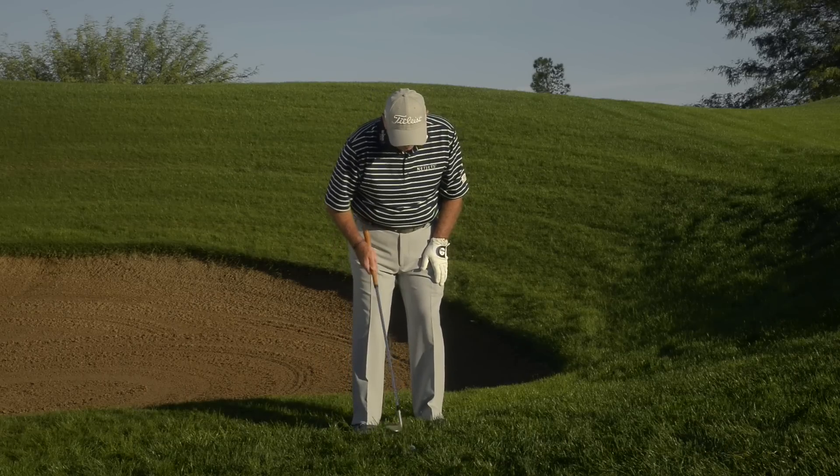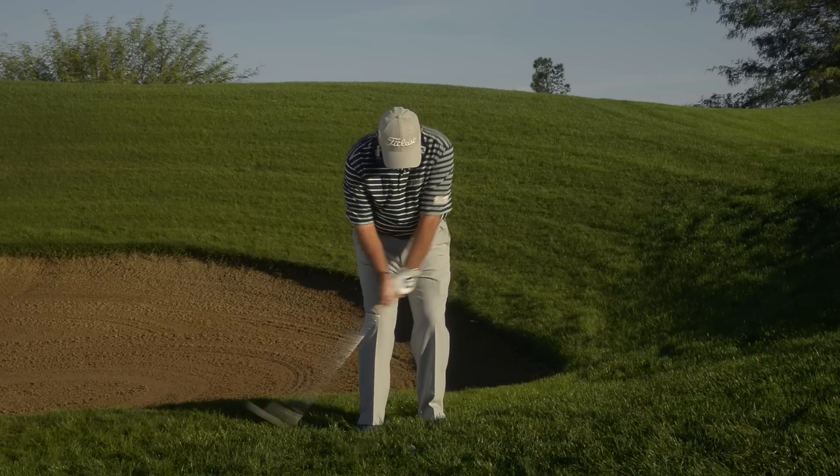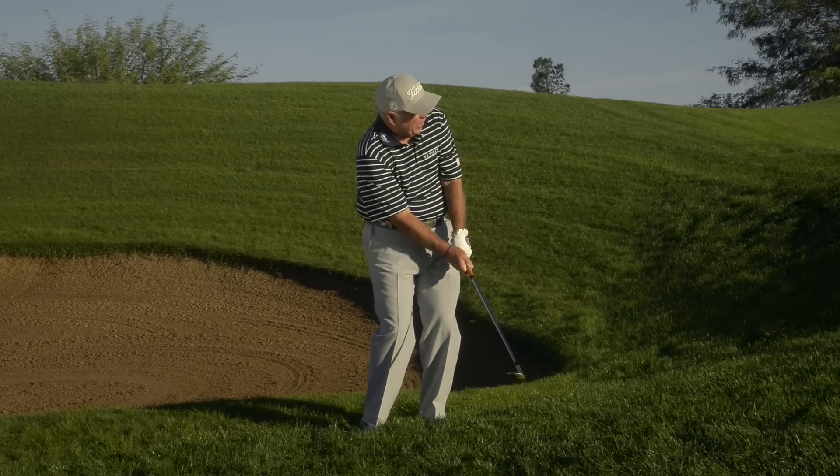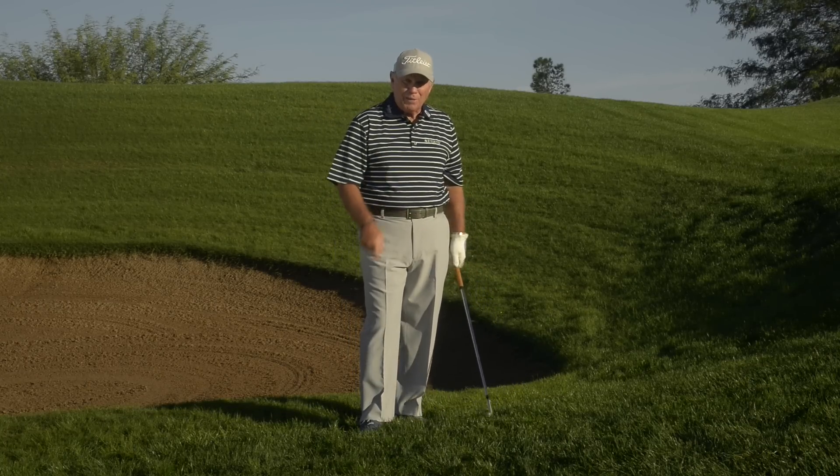This is what it looks like. Ball about the middle of my stance, club face open, pick it straight up, no follow through. If you play this shot around the green like this, you're going to have a lot more success.